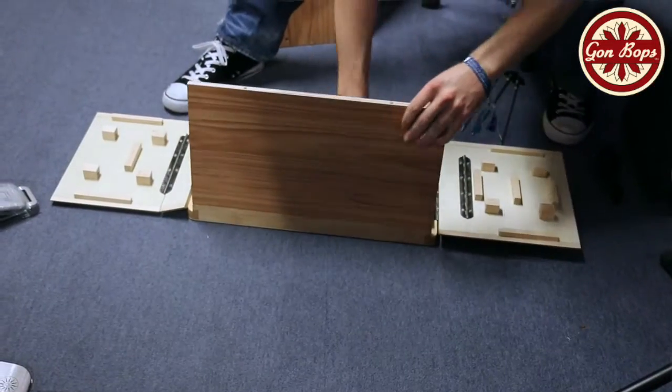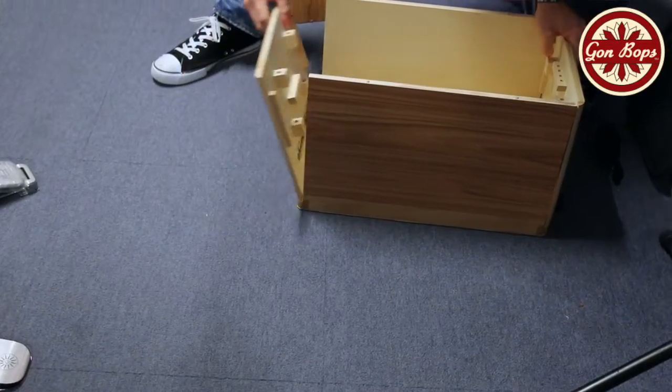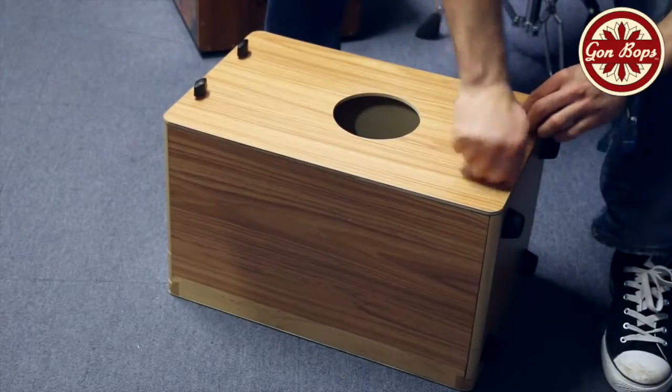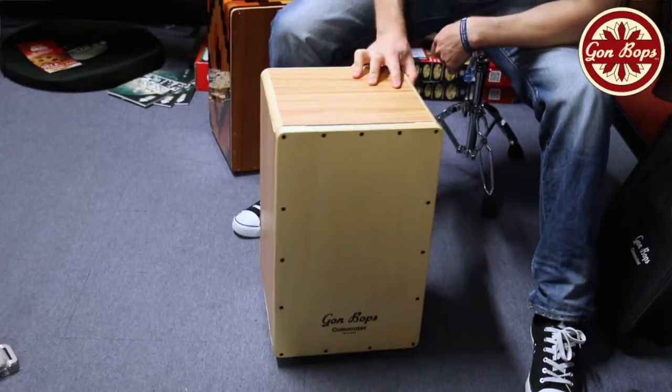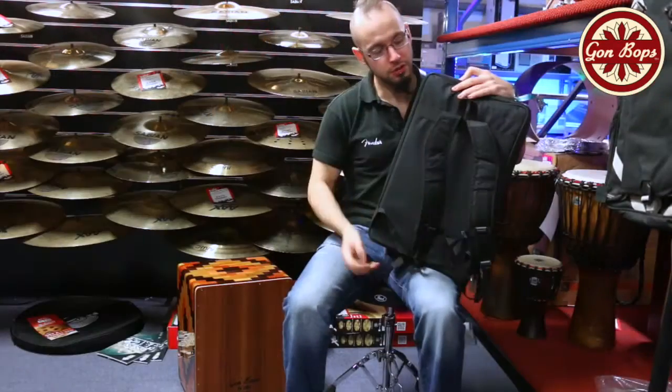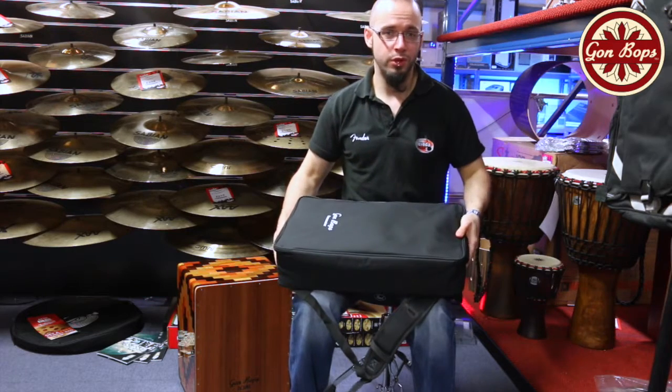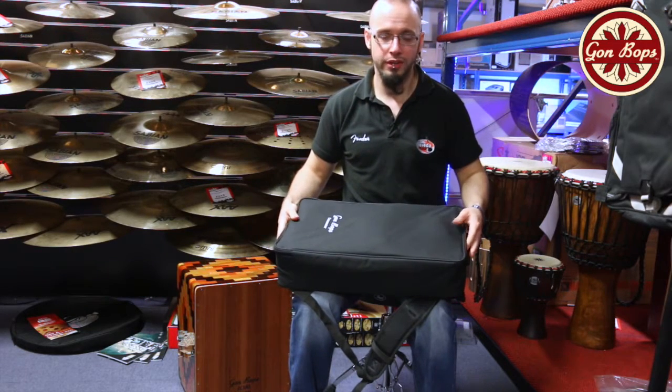This thing is a full-size cajon, standard, just collapses down and all fits into this neat little commuter bag that it comes with. Straps on the back so you can wear it like a backpack — something that would also fit into an overhead luggage compartment if you're going on holiday or travelling somewhere.